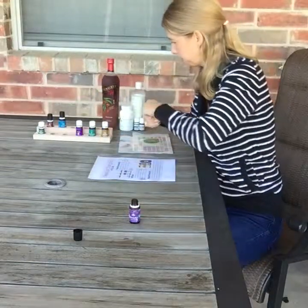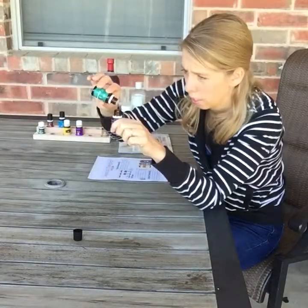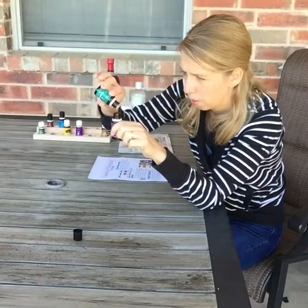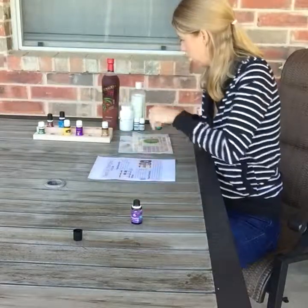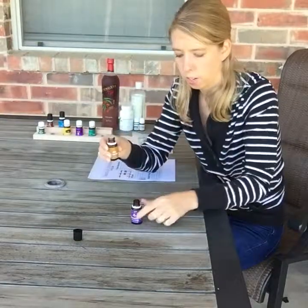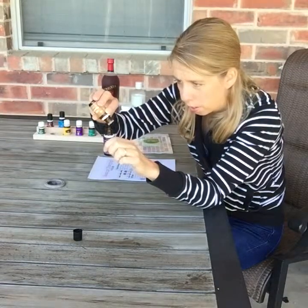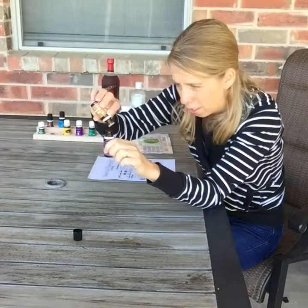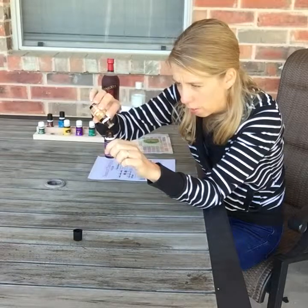And then I have lemon. I'm going to add my peppermint — that was 10 of that one. And then we have copaiba, which is kind of known as a driver or an enhancer. I like to add it with other oils just to give it a little extra oomph.